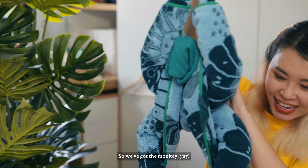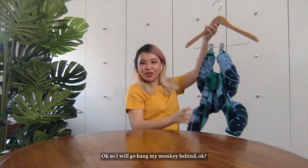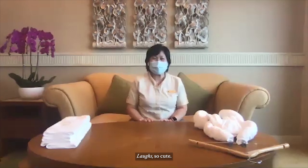So we've got the monkey — very nice one! I'll go hang my monkey behind to decorate this scene. Did you enjoy folding it? Yes, it's so therapeutic, you know. And it's like a soft toy, so cute.